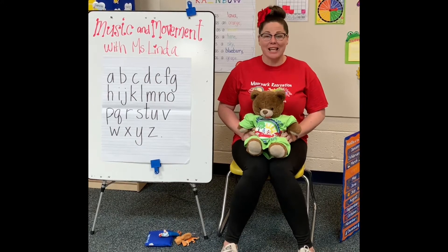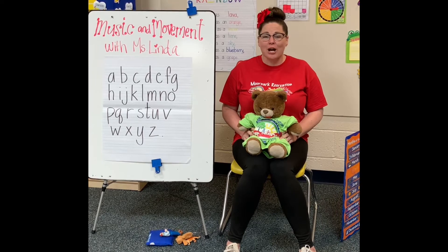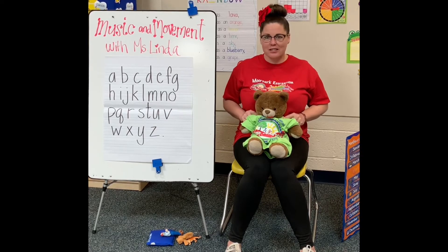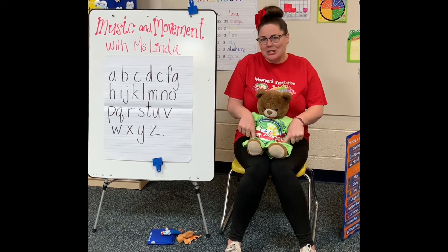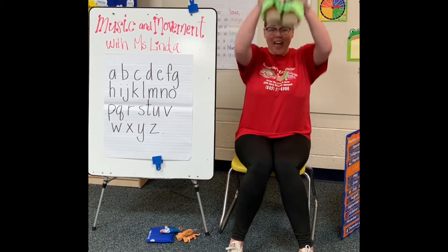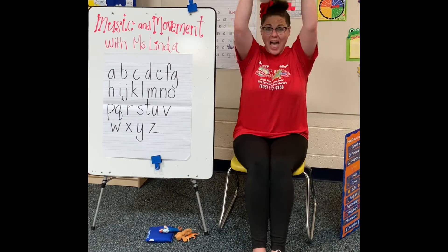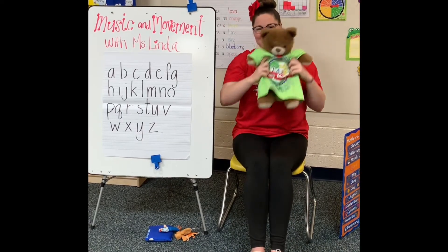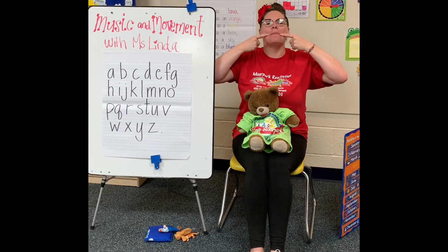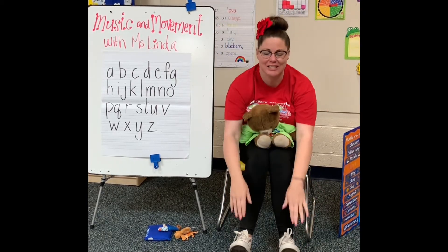The next song we're going to do is Head, Shoulders, Knees, and Toes. We're going to do it a couple of different ways — touch your head, touch your shoulders, touch your knees, and toes. Are you ready? Let's do this together. Head, shoulders, knees and toes, knees and toes. Head, shoulders, knees and toes, knees and toes. Eyes and ears and mouth and nose. Head, shoulders, knees and toes, knees and toes.